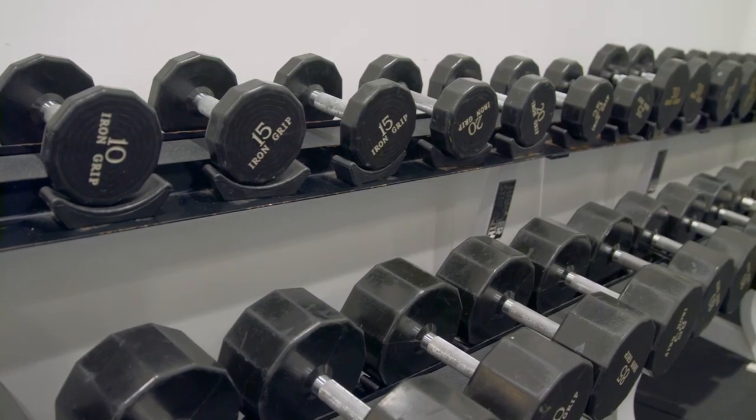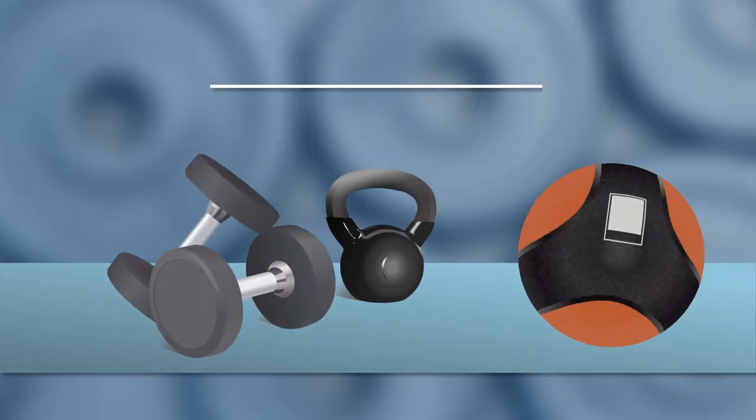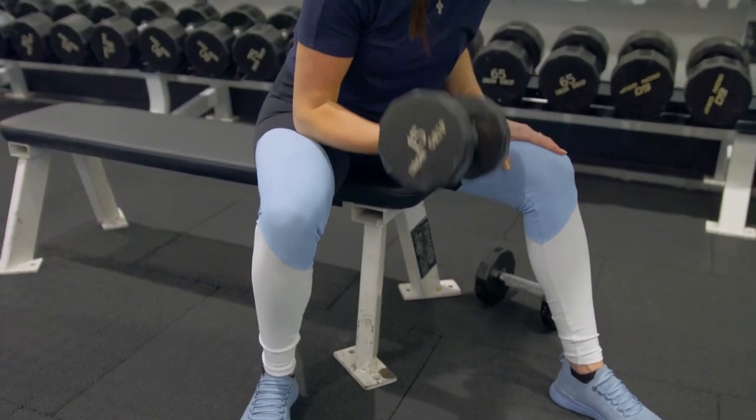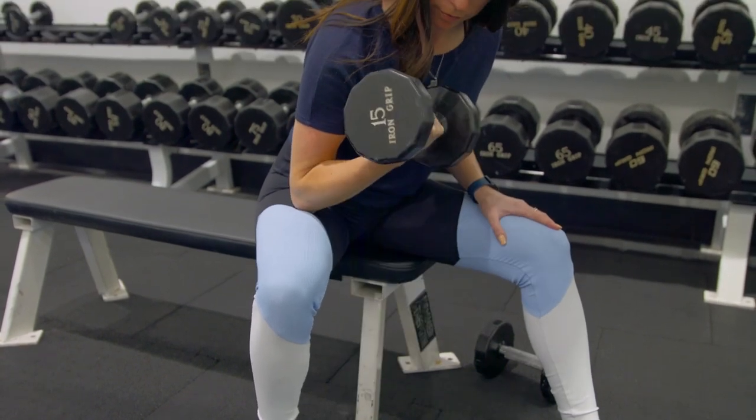When you think of free weights, you probably immediately think of dumbbells, right? While dumbbells are great pieces of workout equipment, they're not the only free weights out there. Hi, I'm Caitlin, and in this video I'm going to go over all the different types of free weights and the benefits of each. Free weights come in all shapes and sizes, and they all serve specific purposes. They can be used on their own or in combination with other weight equipment for a complete workout.